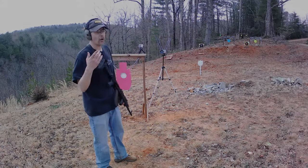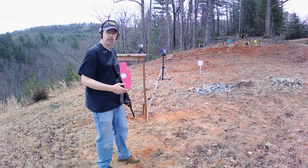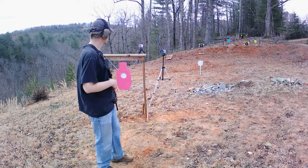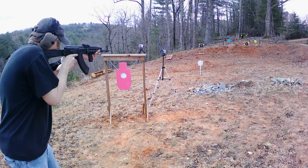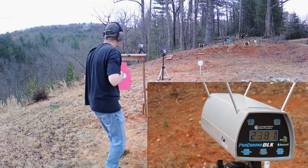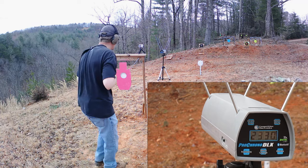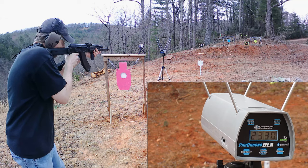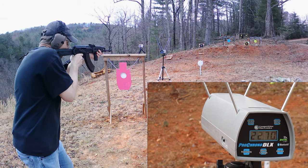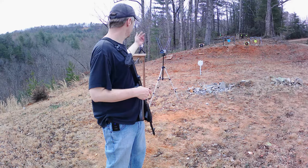Last one is the Palmetto State Armory PSAK-47 GF3, shooting steel-case Tula 7.62x39 FMJ. No advertised fps on the box, so let's just see what we get. Readings: 2,381, 2,330, 2,270, and 2,352. That's where we're ending it — looks like rain is rolling in and I need to get the guns picked up.